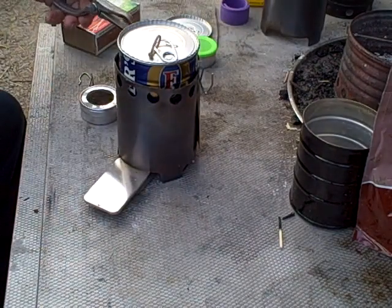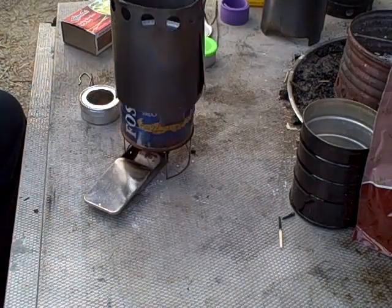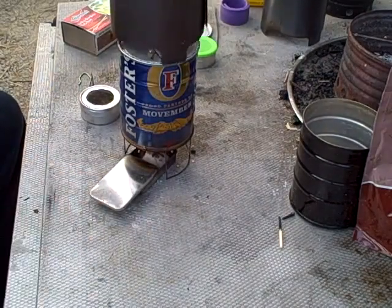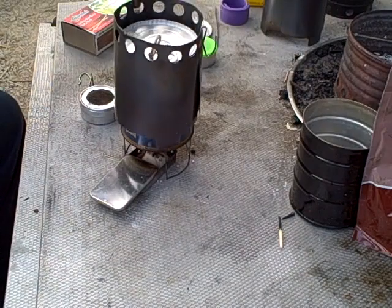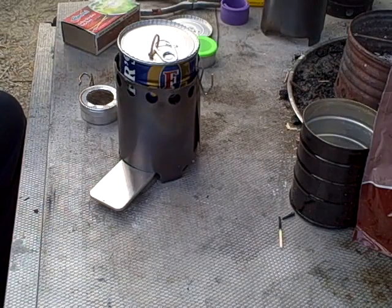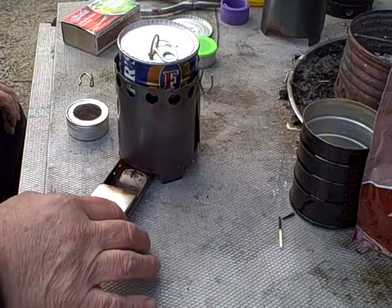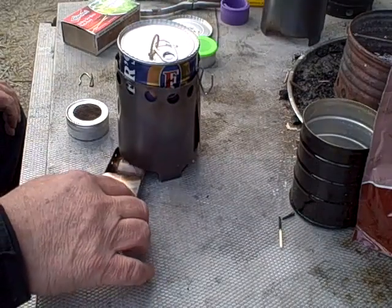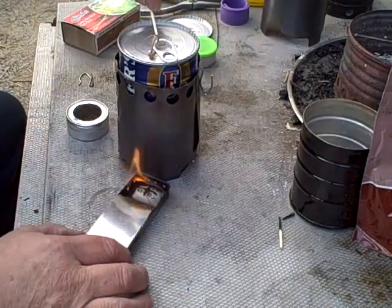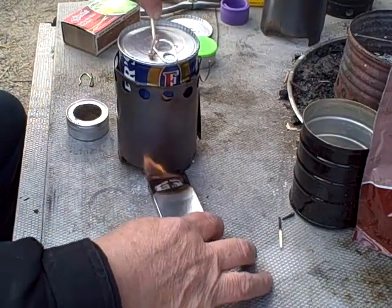Check out my Esbit tablet there, see how she's doing. Looking good. I don't know why I would have seen a little bit of smoke there. What I could do is take that out, and if I wanted to snuff it out, I could snuff it out by pushing it up against the framework of the pot support.